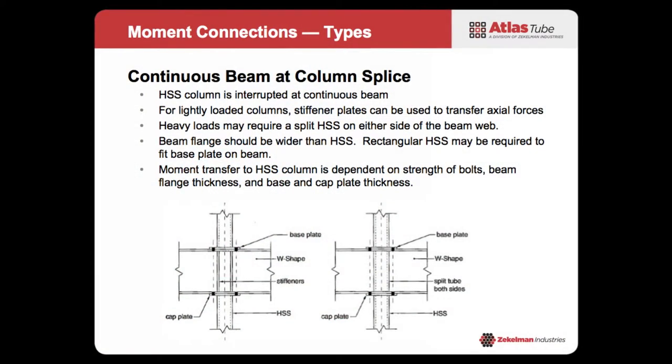This doesn't have to be done only at the top of a building — you can do it at column splices, you can do it at every floor. The fabricator and erection guys may freak out a little bit, but it is an option. You can interrupt each of your columns and run your beam continuous. For more lightly loaded columns, you can just run stiffener plates in there to transfer your axial loads. If you're using the full cross-sectional area of your HSS for column loads, you might think about splitting an HSS on either side and welding it to carry the load. These aren't the prettiest connections or the most cost-effective, but it is a solution.